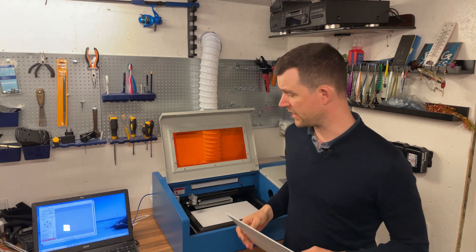Hi guys! In this video I will show you how I laser cut Depron on my K40 laser cutter.